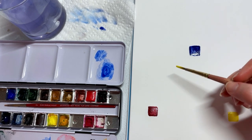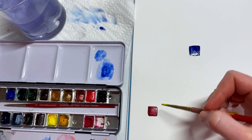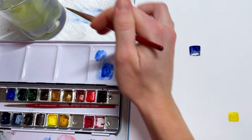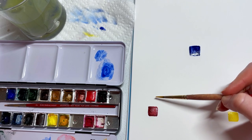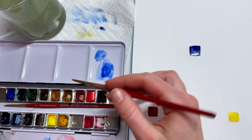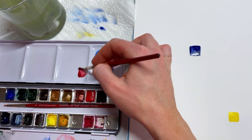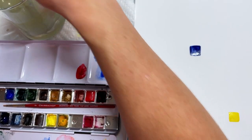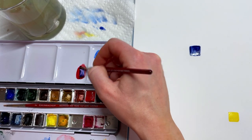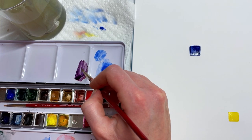Now we're going to mix some colors — two colors in between each primary. We'll start with red and blue. For the first square toward the red, we're going to put more red than blue. So we'll put our red down and then maybe half the amount of ultramarine blue, and the important thing is that it should look more red than blue.